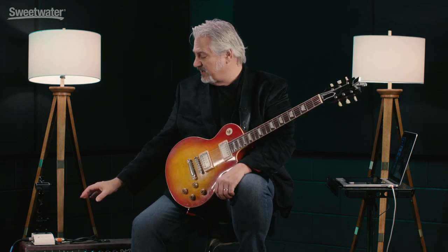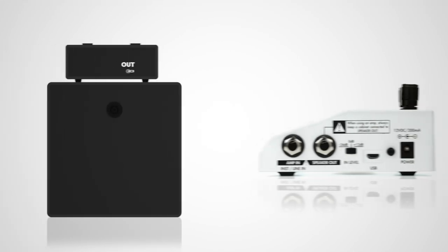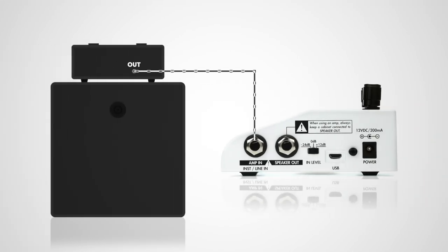Basically, you measure a speaker, you input that digital data into the Torpedo Cab M, or you use some of the preloaded IRs that come with it, or you download from the web. There are lots of different sources for impulse responses, and then that actual speaker response is applied to the signal that you're routing into the box. So we route out of the speaker output of the amplifier into the Torpedo Cab M, then we take another cable and route from the Torpedo Cab M into our speaker. This is not a load box, so you always have to have a speaker connected when you're using an amplifier.